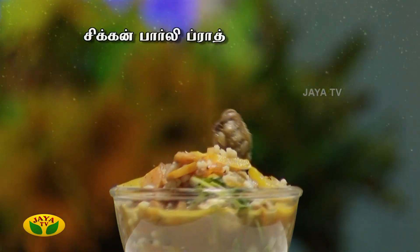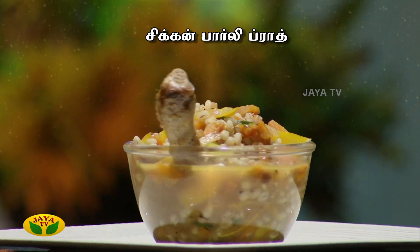Hi viewers! Welcome to Adupangarai. Today I am going to make a healthy dish — Chicken Barley Broth.